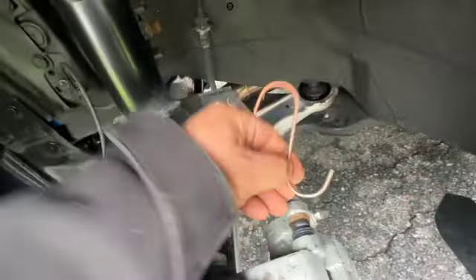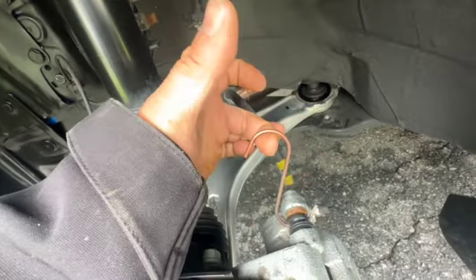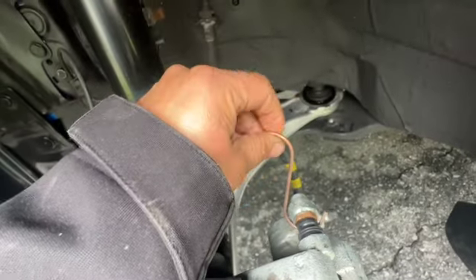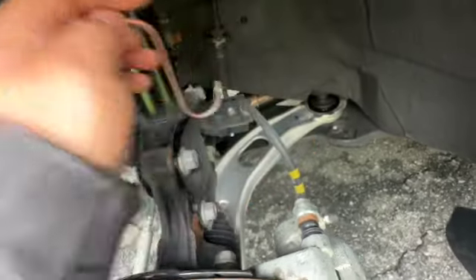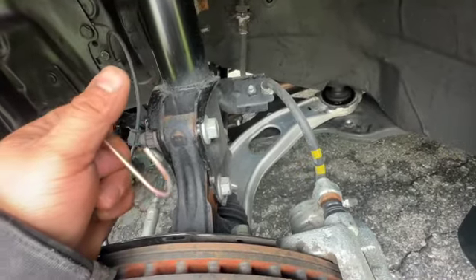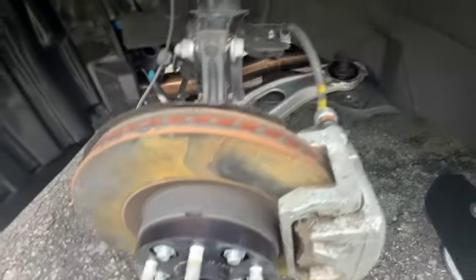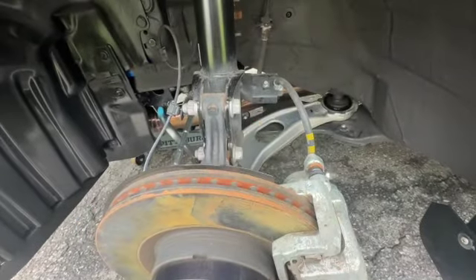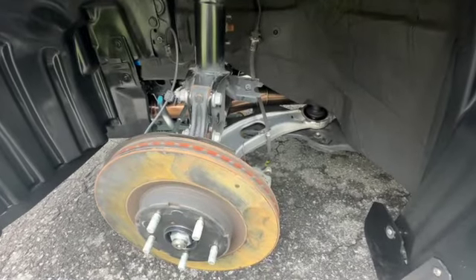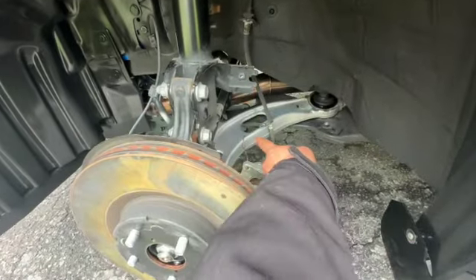Grab a hook, stick it under the caliper, take the caliper off, and hang it somewhere so it's not pulling on the line. Leave it hooked up until you're ready to deal with brake fluid stuff — this way you have minimal leakage and you're not getting more air in the system than you need. I'll pull the caliper off, pull the spacer off, then unhook the line, and then we'll be ready to continue.